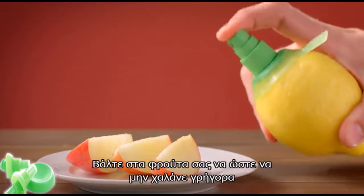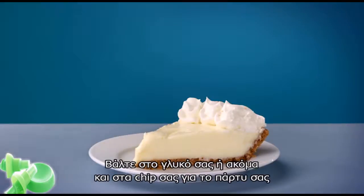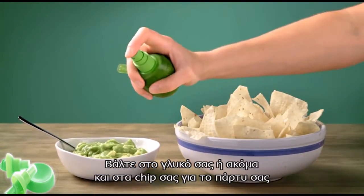Think dinner and beyond: spritz some fruit to keep it from browning, complete the perfect dessert, or add a bit of zing to your chips at the next party.